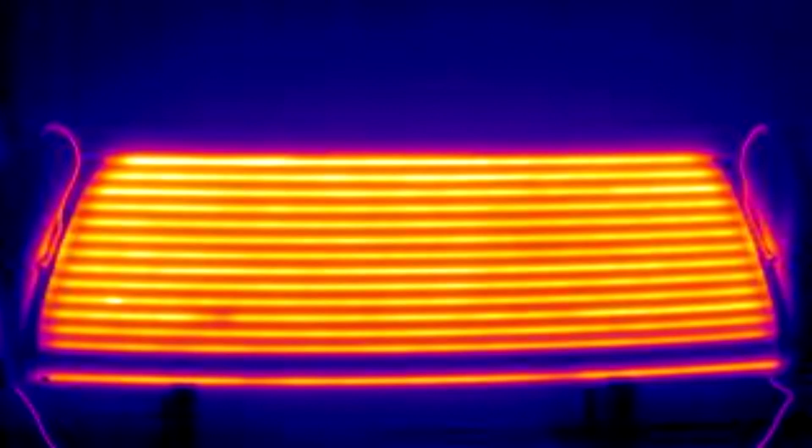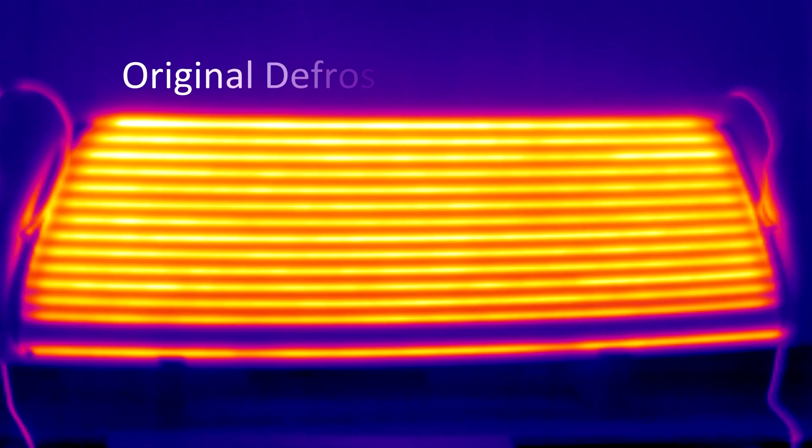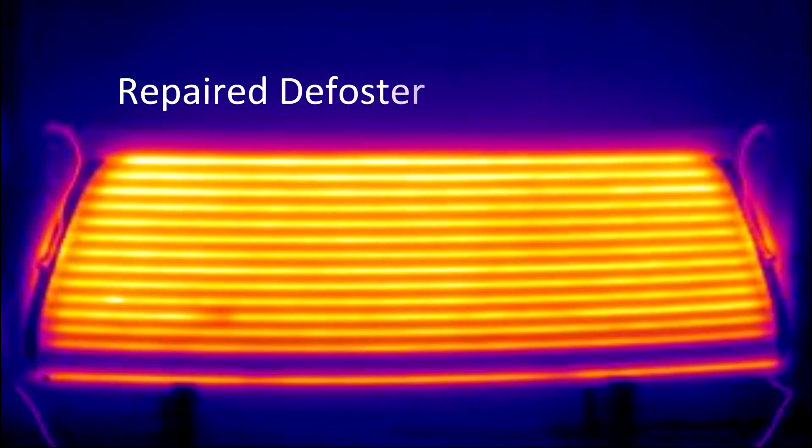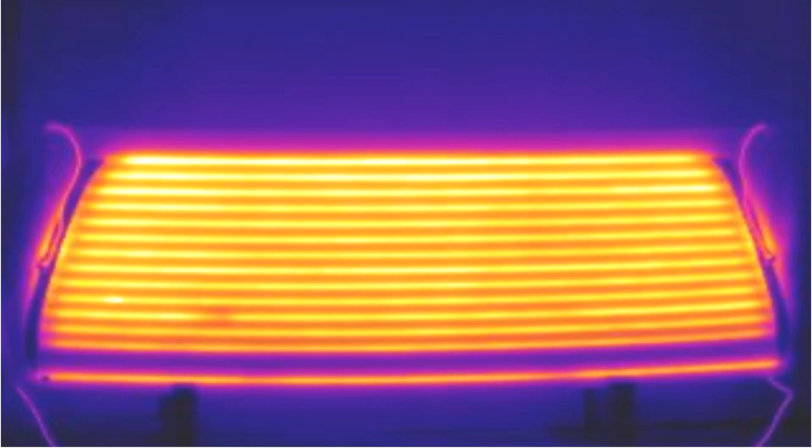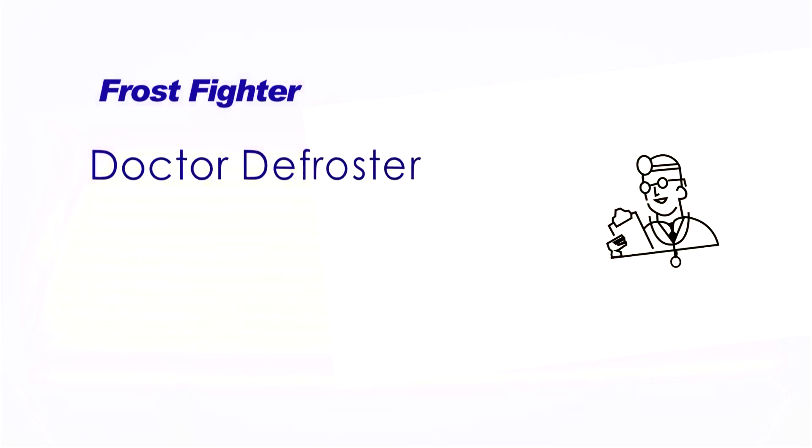Let's take another look through the infrared camera using time lapse to see this repaired defroster in action. As the repaired defroster heats up, let's compare it to the original undamaged defroster. You can see the repaired defroster is heating up nicely and ready to go back on the road. So until next time, happy motoring and thank you for stopping by.